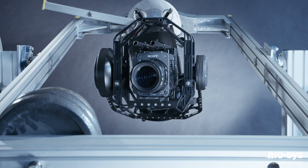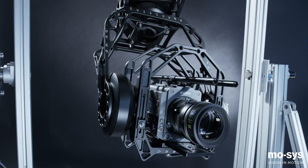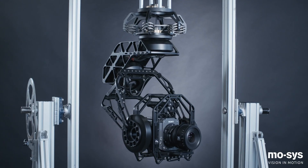The G30 fills a gap in the stabilized head market, offering performance stabilization of heavy camera payloads with minimal setup and assisted balancing, at a price point just beyond a high quality non-stabilized remote head.